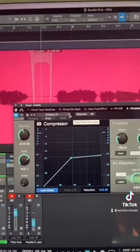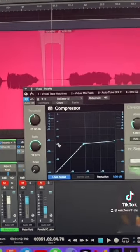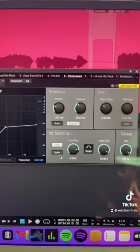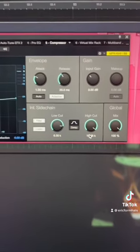I threw a stock compressor on in Studio One — it has a de-esser mode and a high ratio. This listen key is vital for de-essing. I swept it around on listen mode and found that around 15k is where the harsh s's were at.